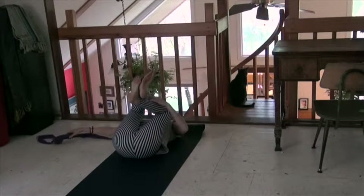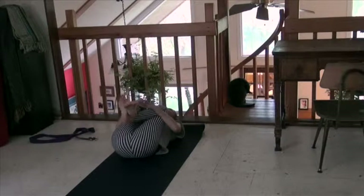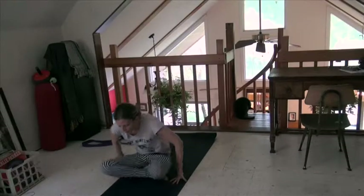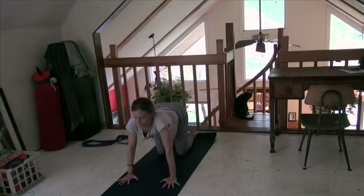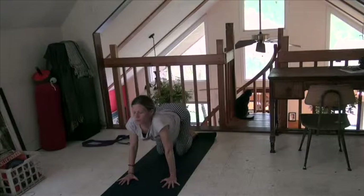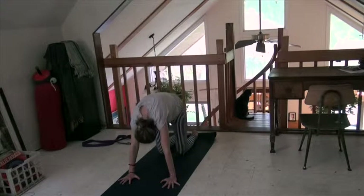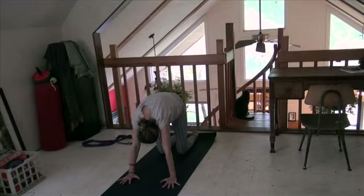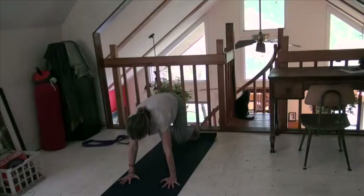Release out of that and hug your knees into your body. You can set your strap aside for a second. Let's roll up to tabletop. Come into your tabletop. Inhale to a cow lift — drop your belly and let your heart come forward. Exhale, then down dog.